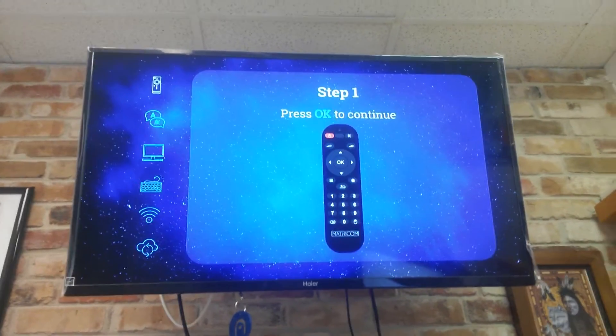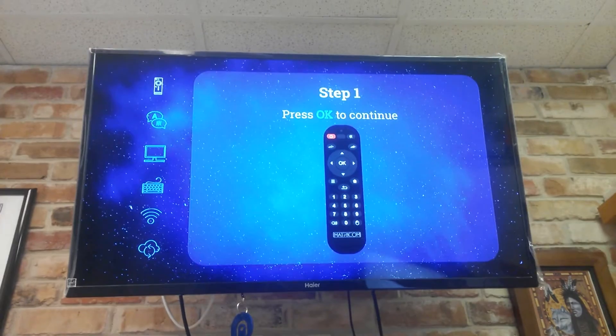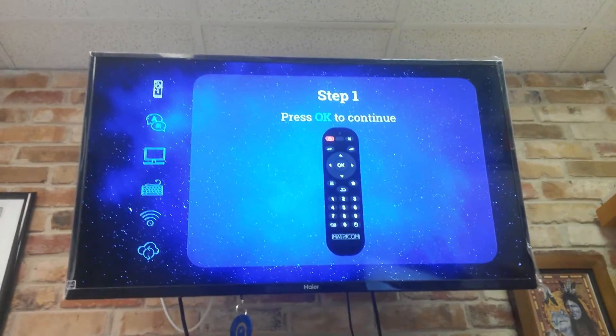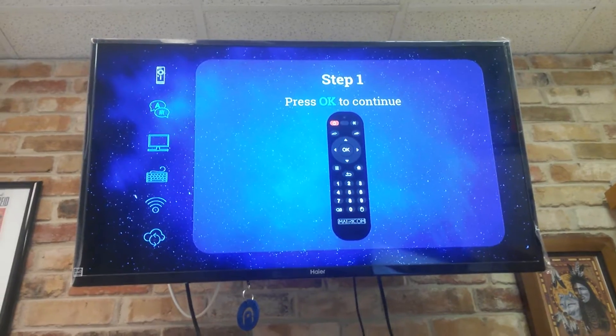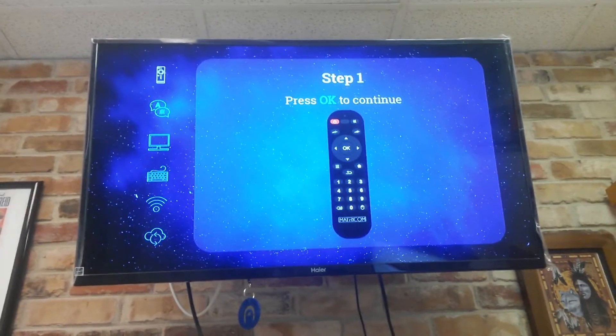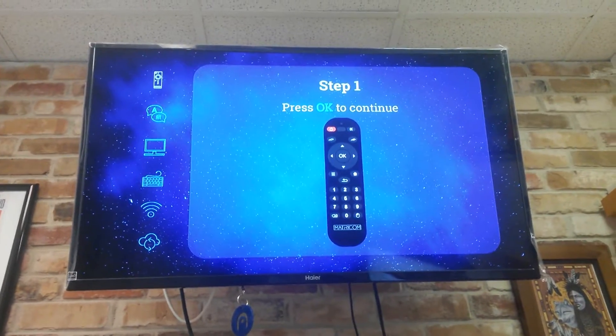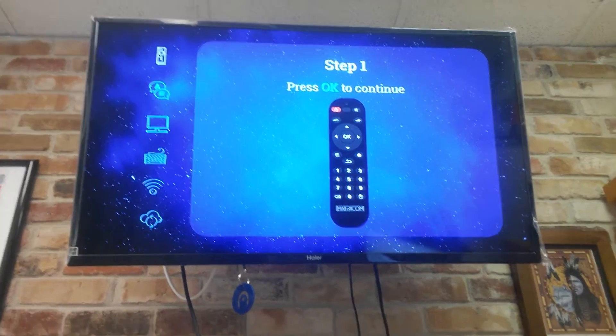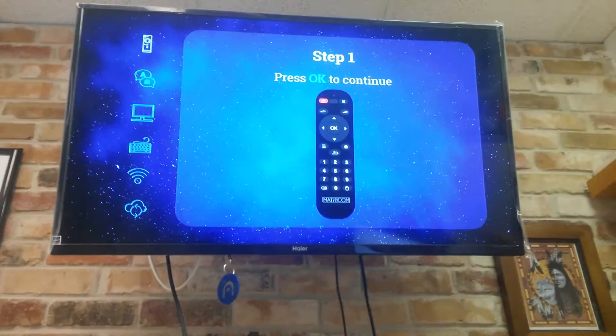This video is to show you how to go through the first steps for setting up your Gbox Q2 once it's updated to Firmware 2.2. We're basically just going to follow what it says on the screen — it says press OK to continue, so we're going to click OK on our remote control.